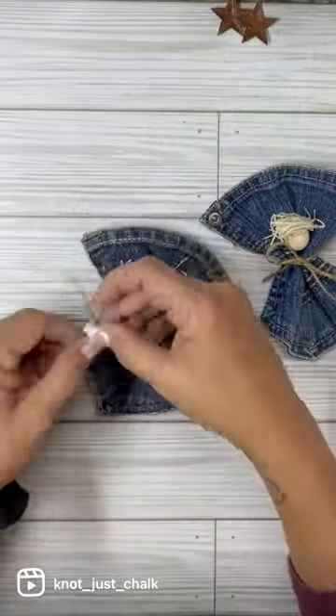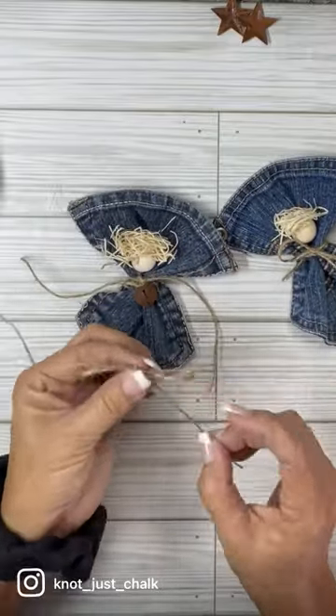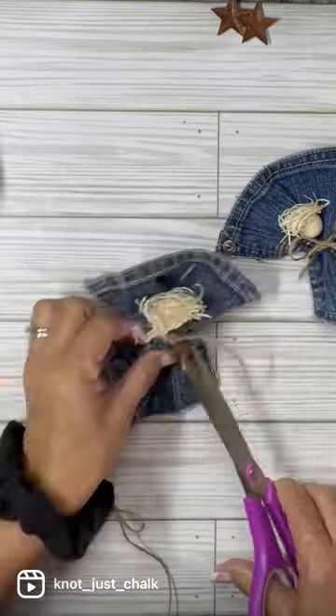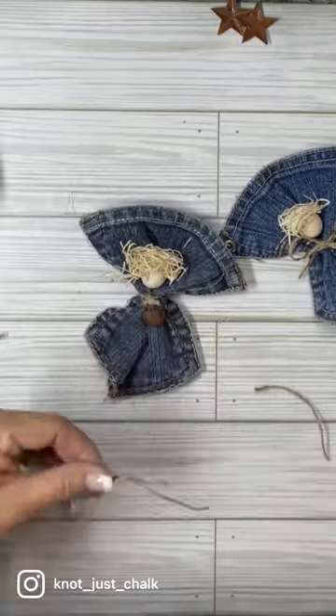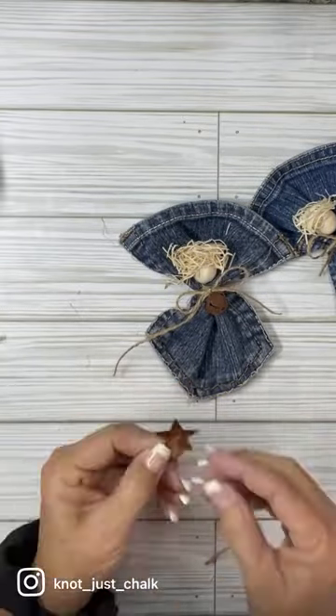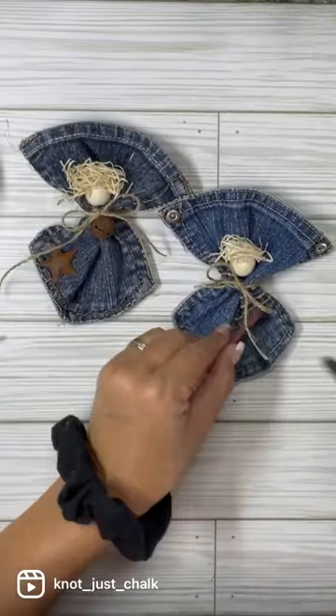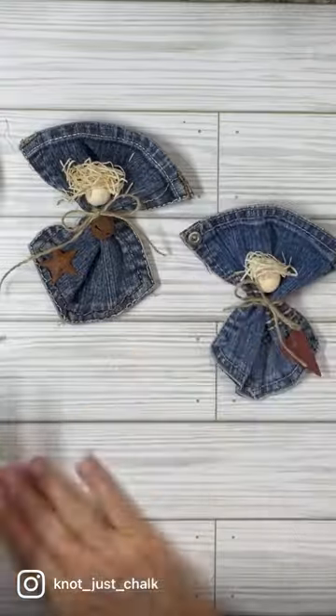Now I'm going to embellish them. I undid the bow that I worked so hard to get done a little while ago, but I undid it and put a rusty bell on there. Then I tied another twine bow and glued it on. And then I just put a rusty star down on her little skirt. And then I did the heart on the other one's skirt and just glued it on.